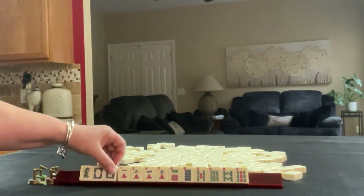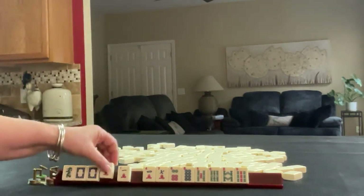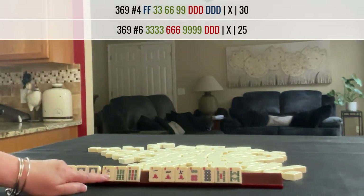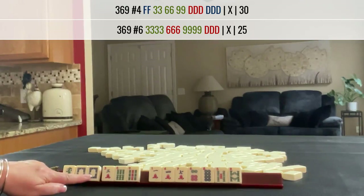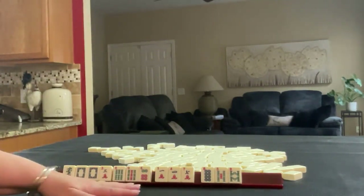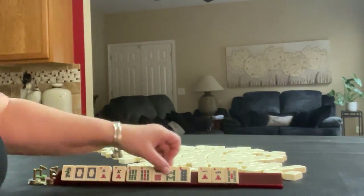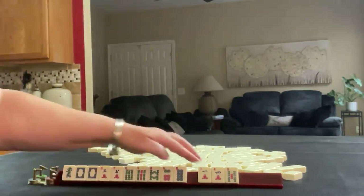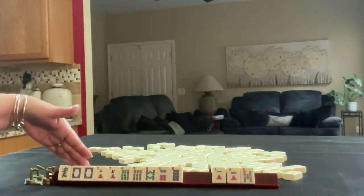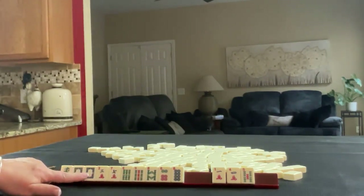If these were my tiles, I would try to build around the multiple, which is this pair of white dragons. We could maybe try for a 3, 6, 9 hand. There are some hands with dragons in that category that use the opposite dragon. I would still keep the 6 though. There is some potential for consecutive run with big numbers, so I'd probably keep the 8s and the 7.